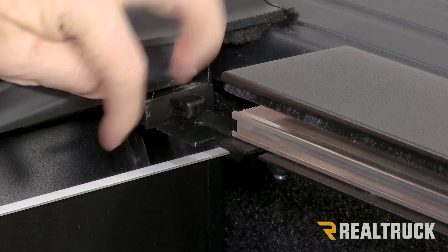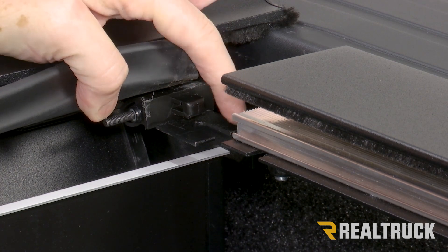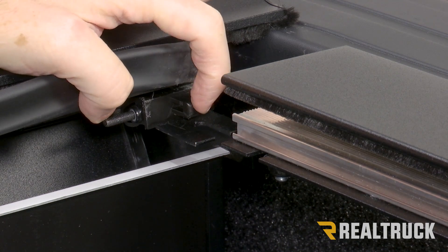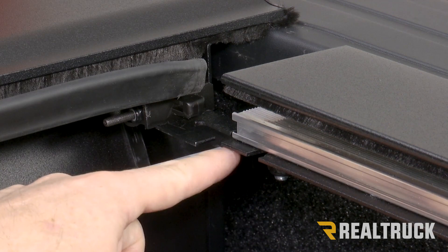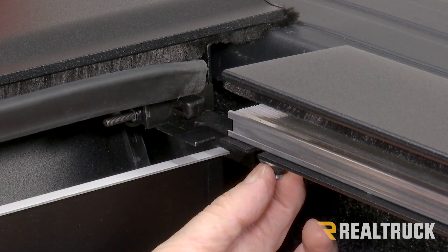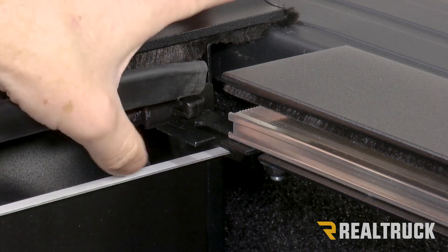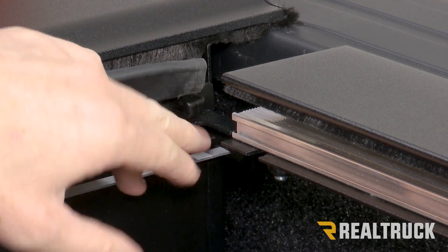Pull the rail up to the canister. The canister has a bracket with a plastic locator at the top and a tab at the bottom with a U-shape cutout. The inner rail needs to line up to that locator and slide into it. At the same time, the bottom of the rail slides over top of the metal tab and the bolt hanging out goes underneath that tab into the U-shape cutout. Once it's all the way to the end, tighten down the bolt to the canister.